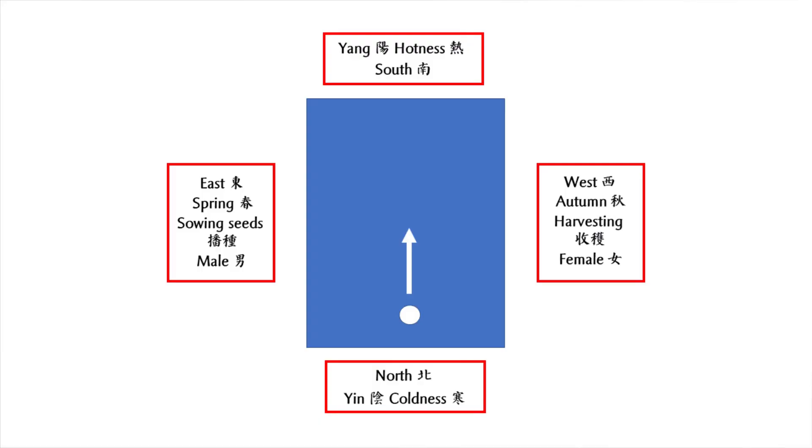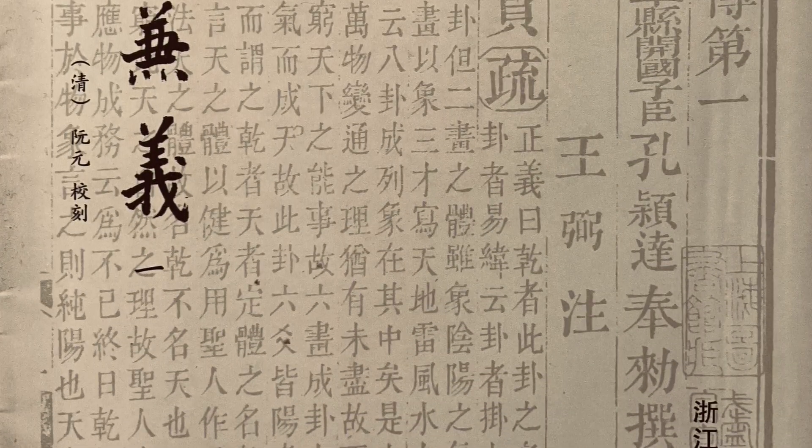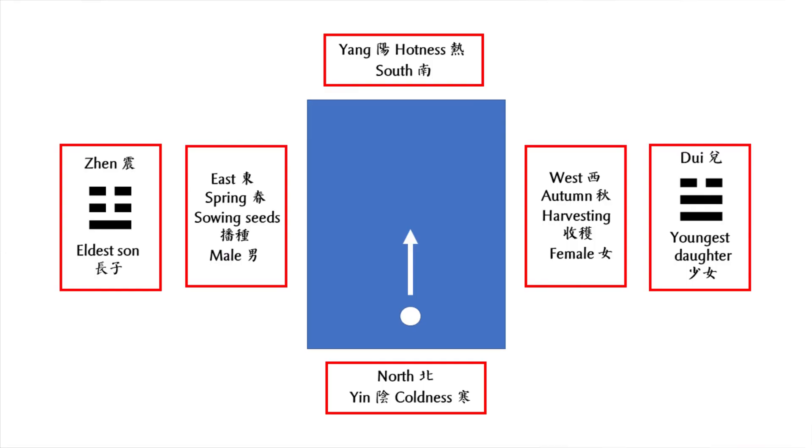In Chinese culture, east corresponds to spring while west corresponds to autumn. As we sow seeds in spring and reap in autumn, in ancient Chinese culture male property is assigned to the east and female to the west. In another Chinese classic, the Book of Changes — Yijing — the symbols for east and west are Zhen and Dui respectively. Zhen is also a representation of the eldest son, Zhang Zi, while Dui is the representation of the youngest daughter, Shao Nu.